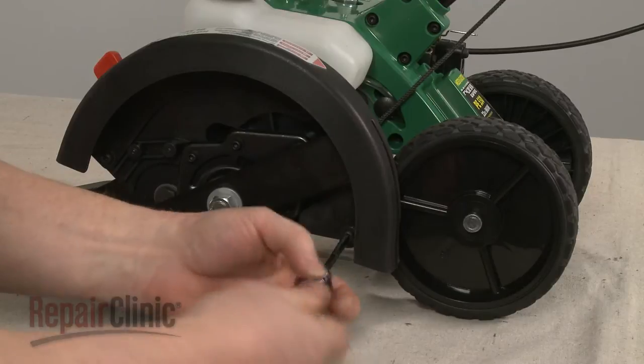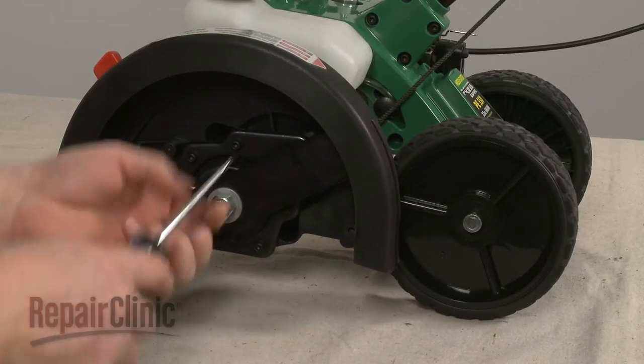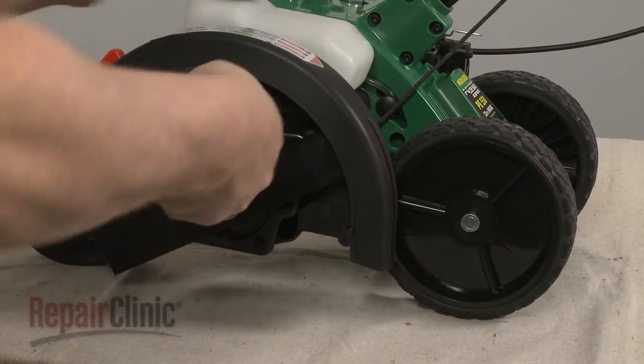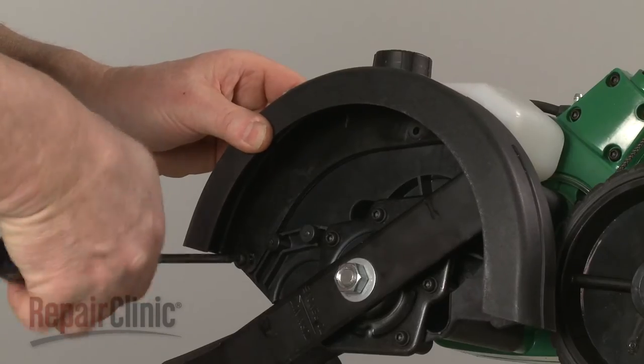Use a T25 Torx bit screwdriver to remove the three screws securing the blade guard. Pull the guard off.